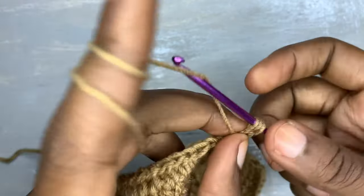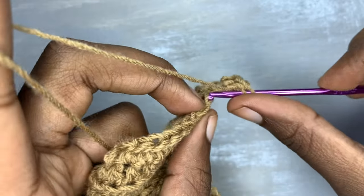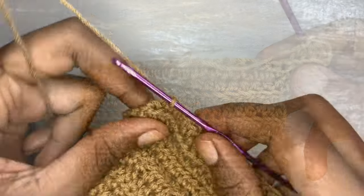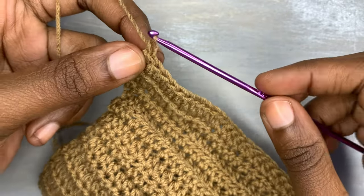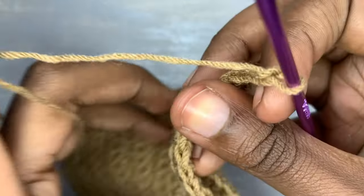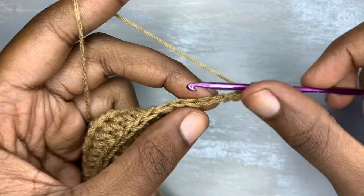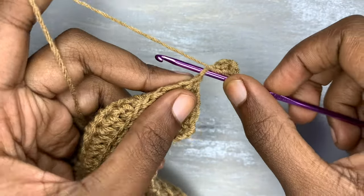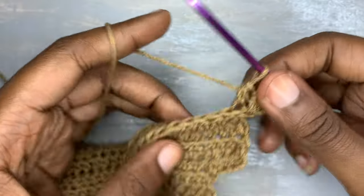Each and every segment takes four rows — you shouldn't forget that. We are going to continue with back loops only up to this point right here. On every fourth row of our segment you are supposed to add three stitches, and on the middle segment you have to chain eight.